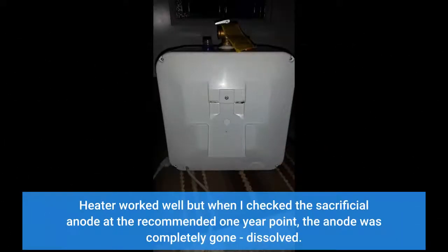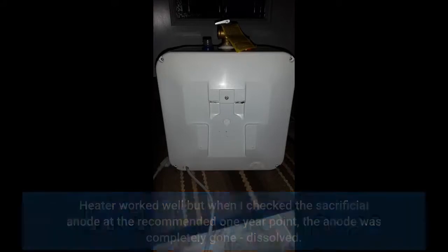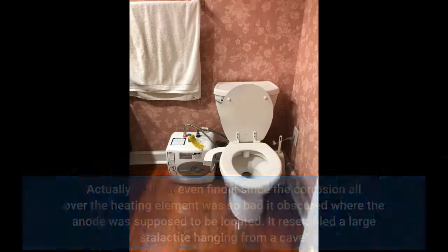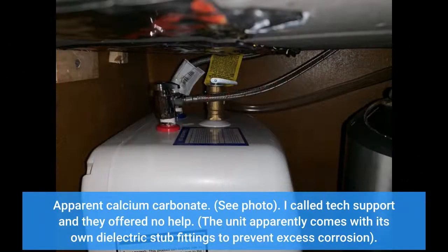The heater worked well, but when I checked the sacrificial anode at the recommended one-year point, the anode was completely gone — dissolved. I actually couldn't even find it, since the corrosion all over the heating element was so bad it obscured where the anode was supposed to be located. It resembled a large stalactite hanging from a cave — apparent calcium carbonate. See photo.